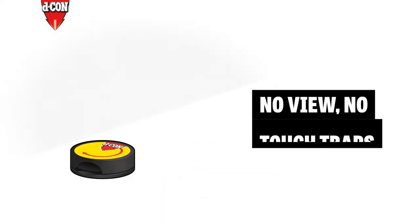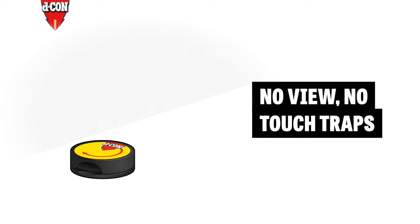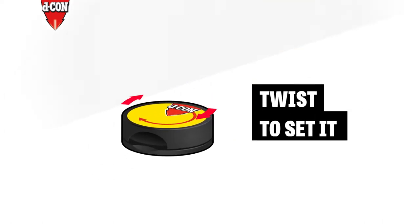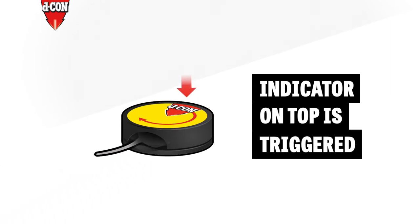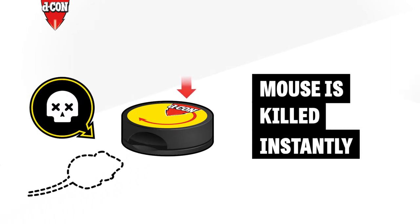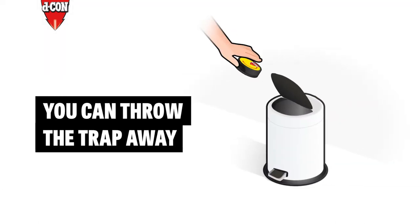Decon's no-view, no-touch traps kill pests without you ever seeing a dead mouse. Just add a dab of peanut butter and then twist to set it. When a mouse enters, an indicator on the top is triggered and the mouse is killed instantly.